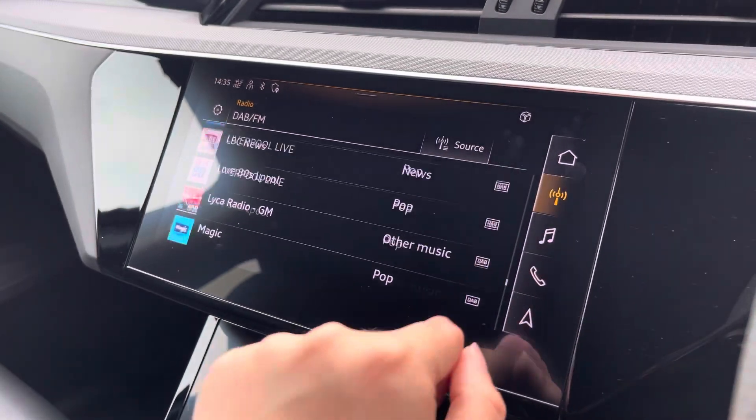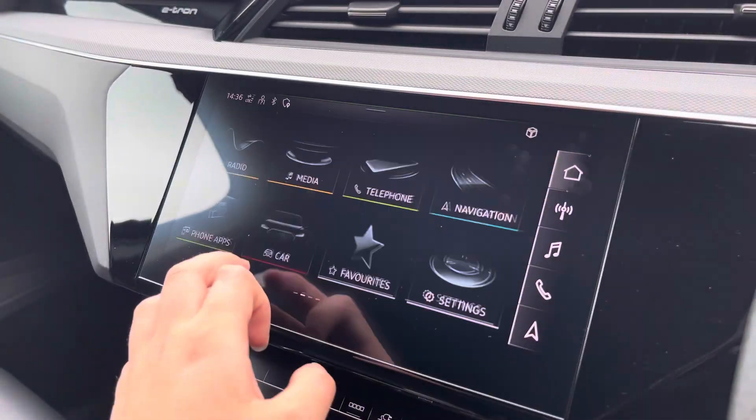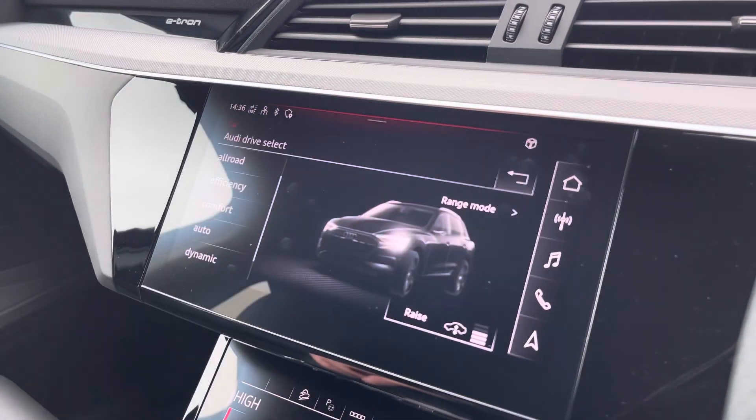Over to the multimedia, we've got the DAB and FM radio stations providing you with a larger variety, and you can also connect your smartphone via Bluetooth for the use of Apple CarPlay and Android Auto. The car settings feature the charging function, which allows you to monitor your charging efficiencies as well as your battery levels.